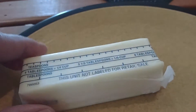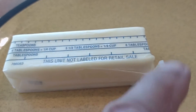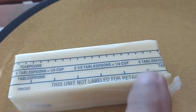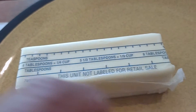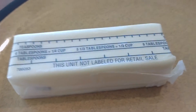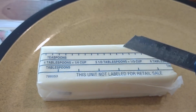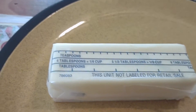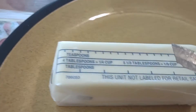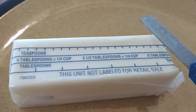I got stick butter right here. Now they got these markings on here — if you want one patty, you hit that mark and cut the butter. But this is the easy way to cut the butter: a utility knife. That's all I use this for is butter, nothing else. I put it on the shelf with the butter right here.